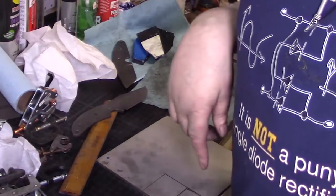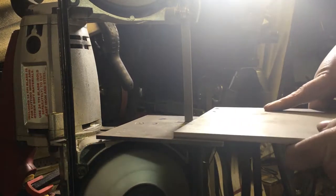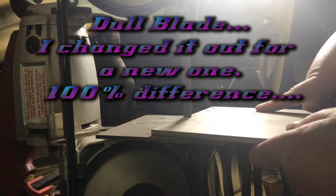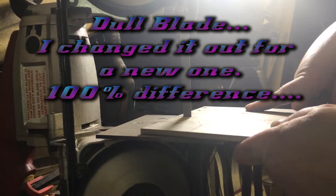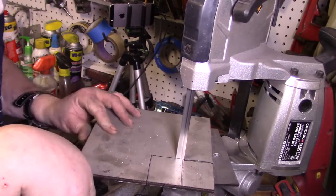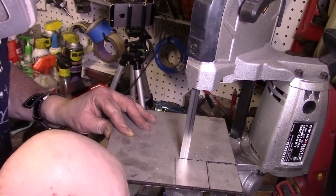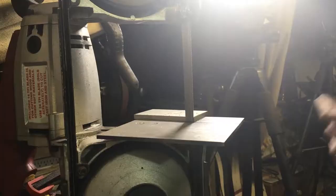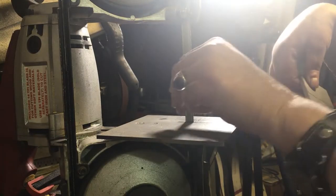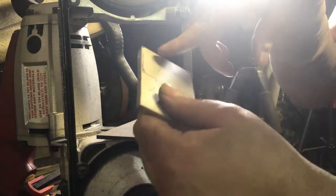Let me cut this on the bandsaw. I think this blade is about seeing its last day — but there we go.